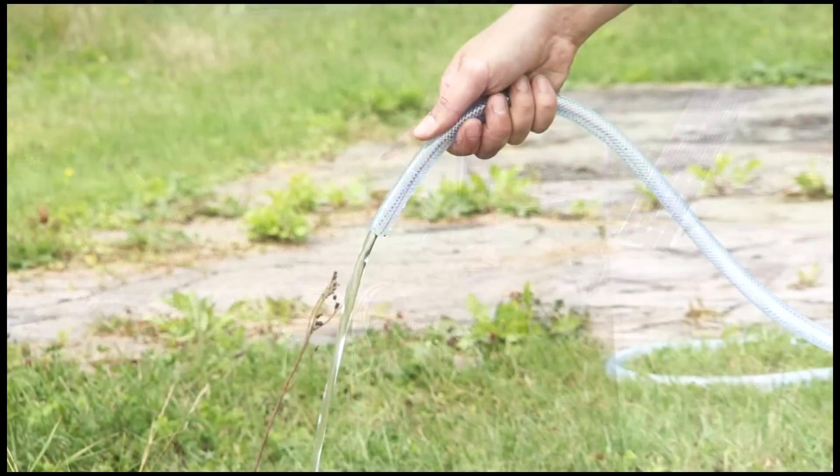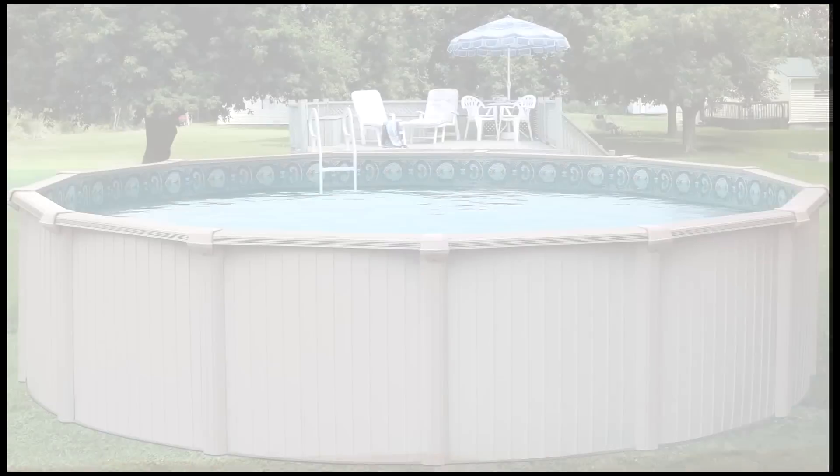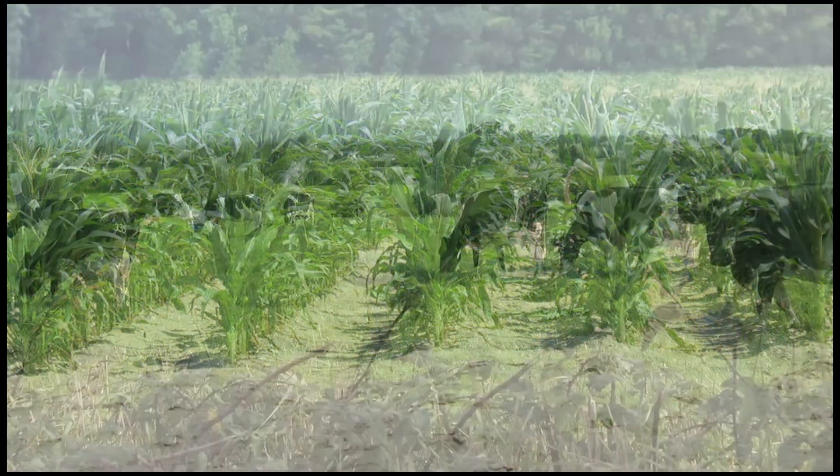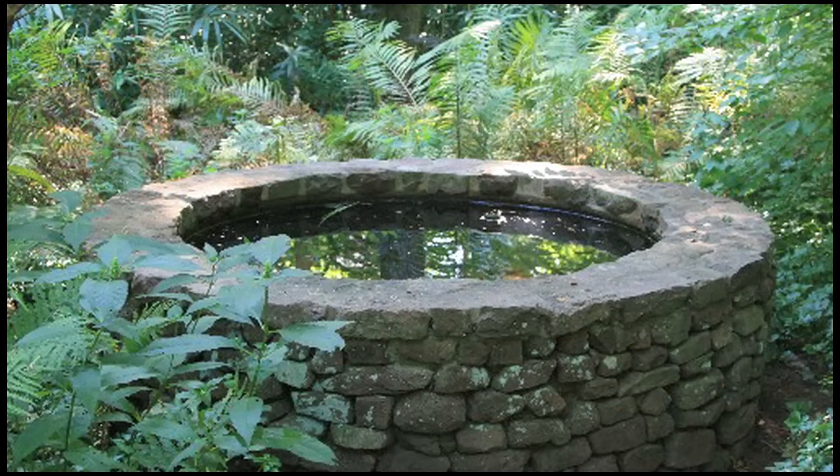Some applications of the 80 watt solar water pump are seasonal draining of swimming pools, irrigation, water for crops, water for livestock, marine applications, and accessing well water.